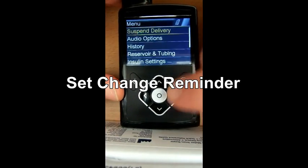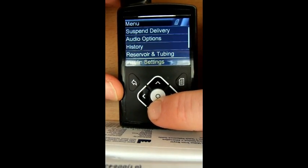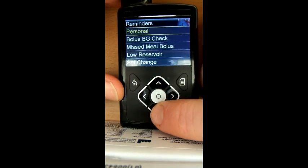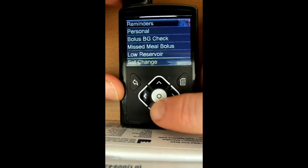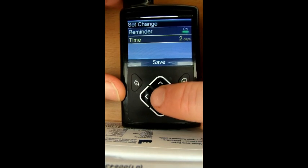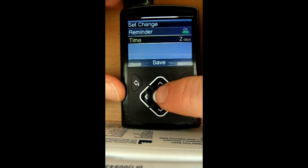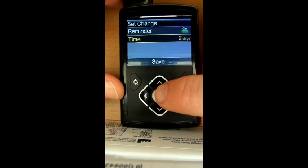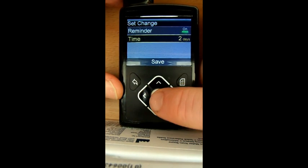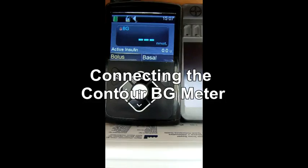A new thing that is definitely going to help me — even with the best will in the world I do forget sometimes to change every two to three days my reservoir and set. Now in the reminder section there's actually a set change reminder, which is pretty good. You can turn that on and choose whether you have it every two or three days. I'm going to set it to remind me at two days, so I know once it goes off I need to change that day so it doesn't run over to three days. Save — perfect.